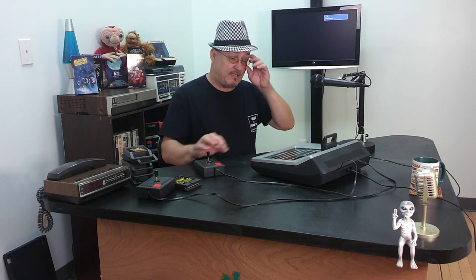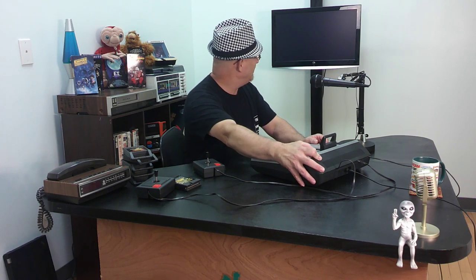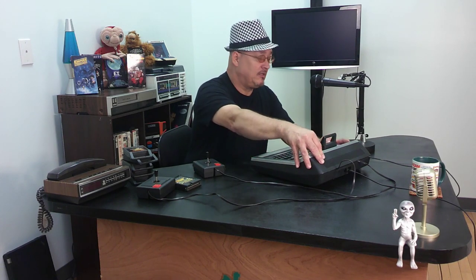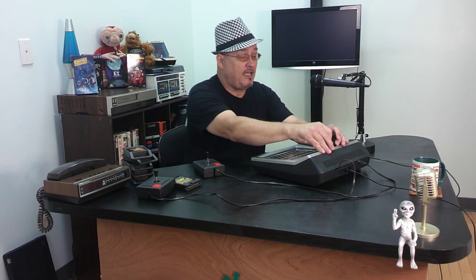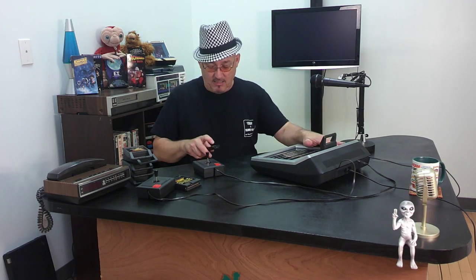Now I'm back out in the studio and I've connected the Odyssey up to my TV back there, but it says no signal. A moment ago it was saying 'select game' and now it says nothing. This is awkwardly strange. Is this one actually bad — works and then shuts off? I'm going to pause this and try something else.